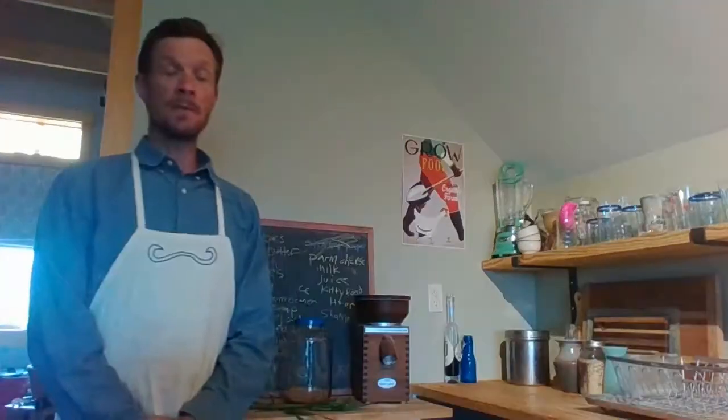Hi everyone, I just want to check in with you all and give you a little bit of an update on our wheat project. First of all, it's doing really well. We've had a lot of rain this spring and it's growing tall and there aren't really any weeds in it.